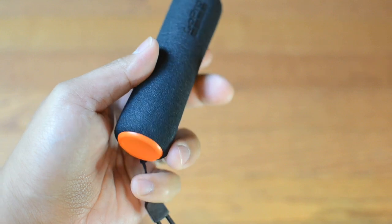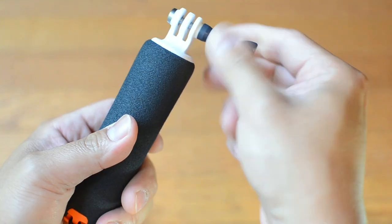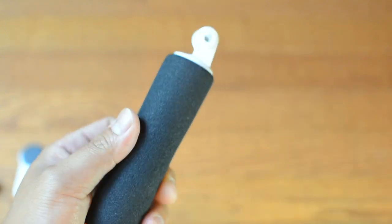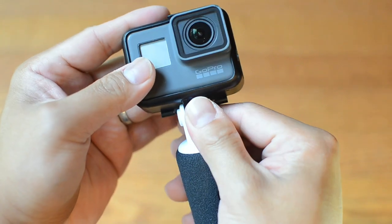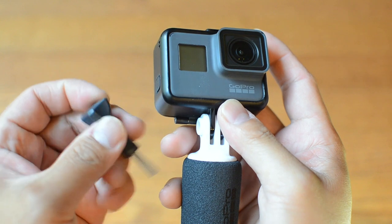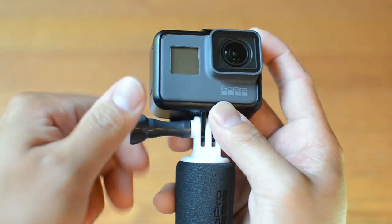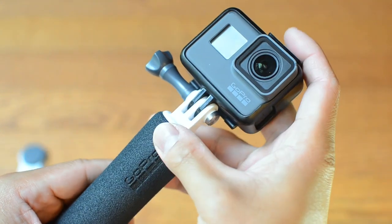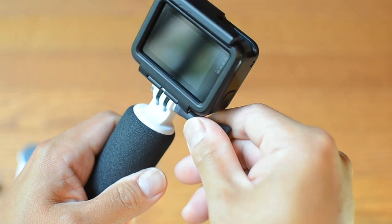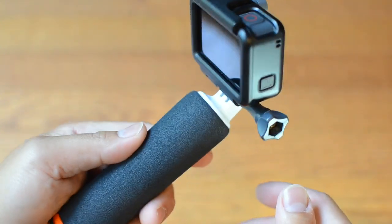So the way to mount it: remove the thumb screw, take it off the plate, put it on like that, and lock it in. There it is — the Handler with the GoPro attached. It's really light and you can adjust it at any angle you want.